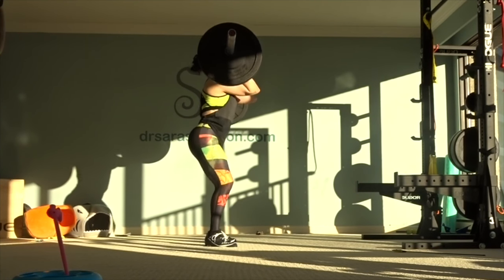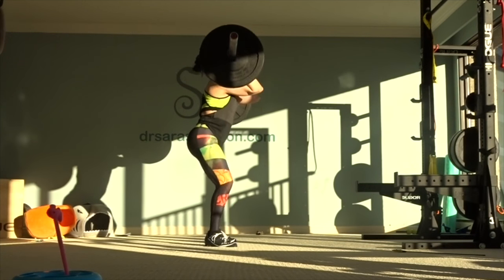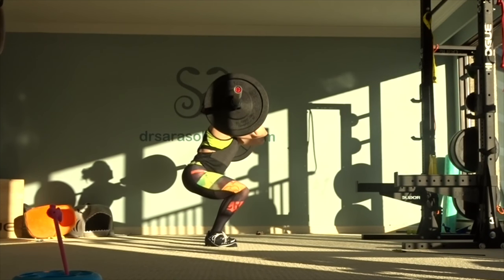And here you see me working on my front squats. This serves as the base for the catch position in the clean and it's great for strengthening the quads and your core.